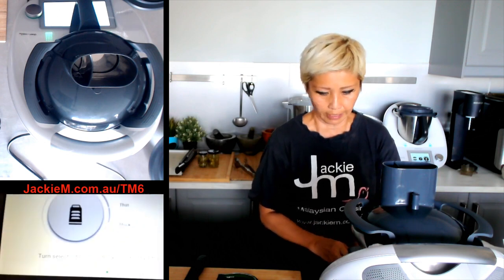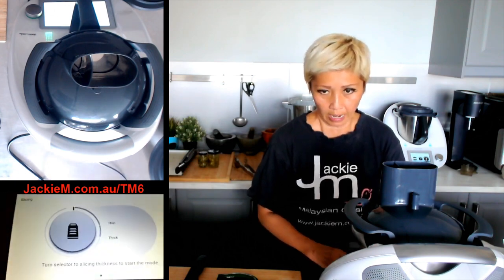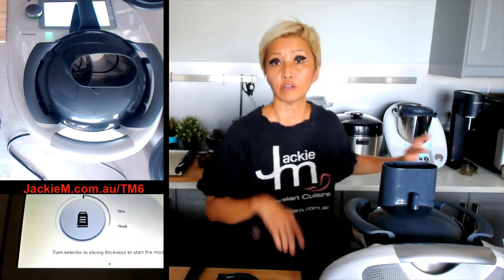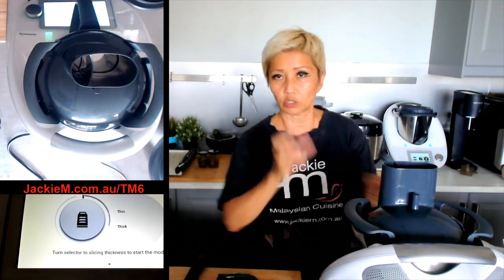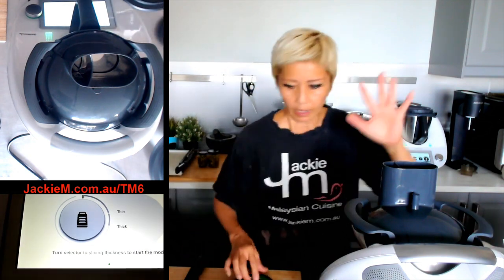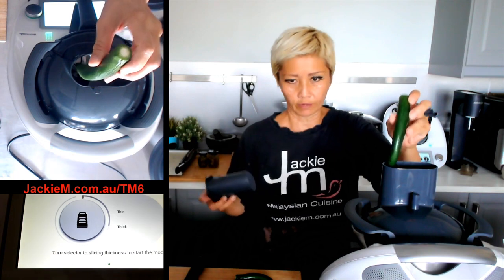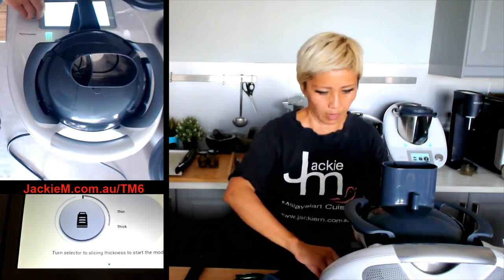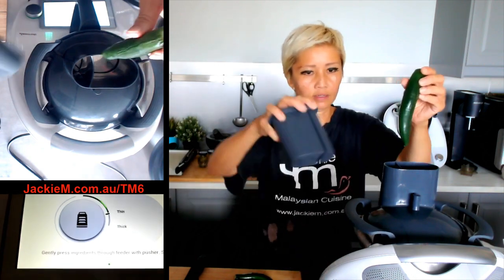I've got thick and thin mode available. Let's go for the thin mode for this. If you've got a TM5, it will be a little bit different — you have to manually set the direction. With the TM6 you don't have to worry about it. These chilies are pretty thin so I'm going to feed them through the narrower funnel. Thin mode — here we go.